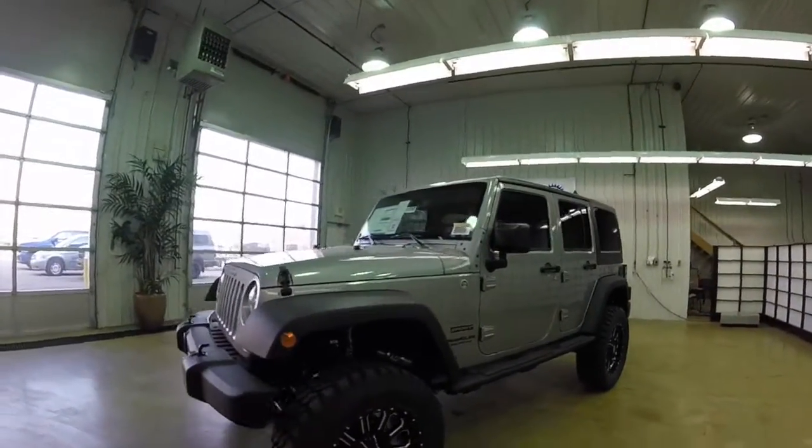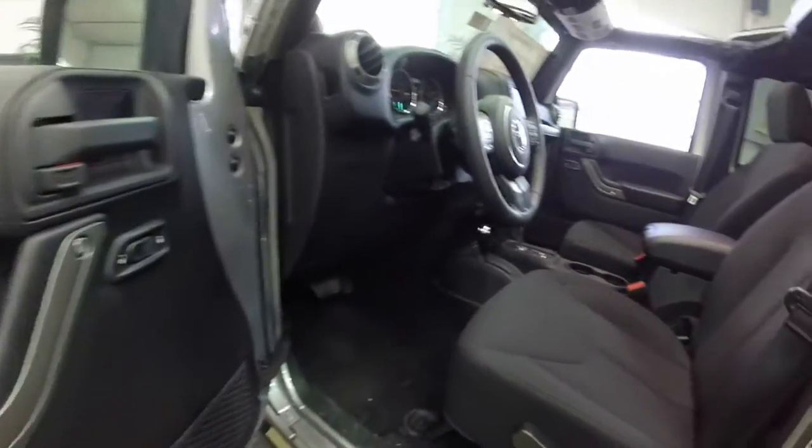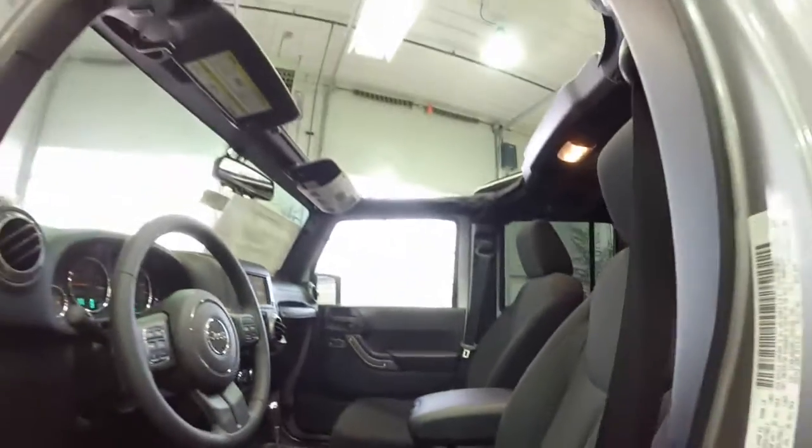Alright, let's take a look at the interior. Inside there's power windows, power mirrors, and power door locks. It also has a touch screen radio with the hard drive on it.